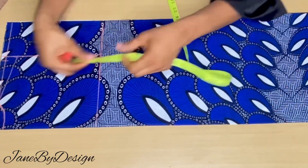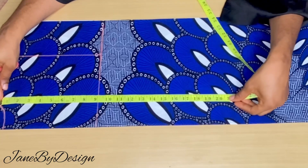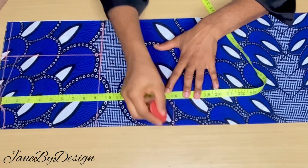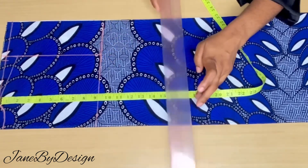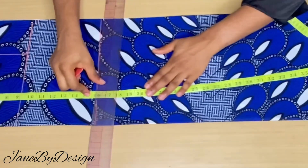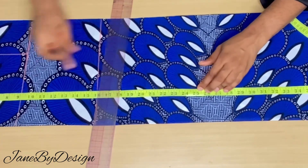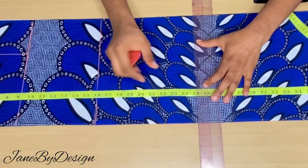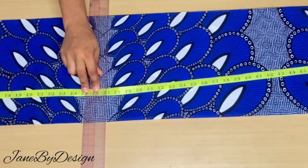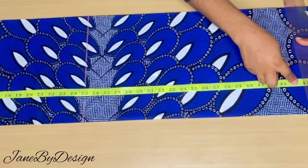From the shoulder you come down to get the distance from shoulder to waist, which is 16 inches — mark that across the fabric. Then get the distance from shoulder to hip, which is 25 inches — mark that across as well. The length of the dress is 46 inches, and we mark that across the fabric too.